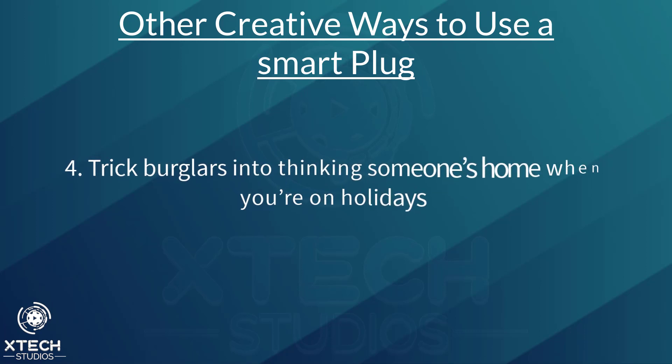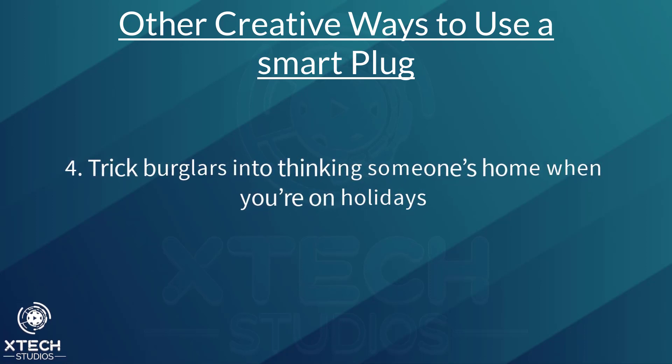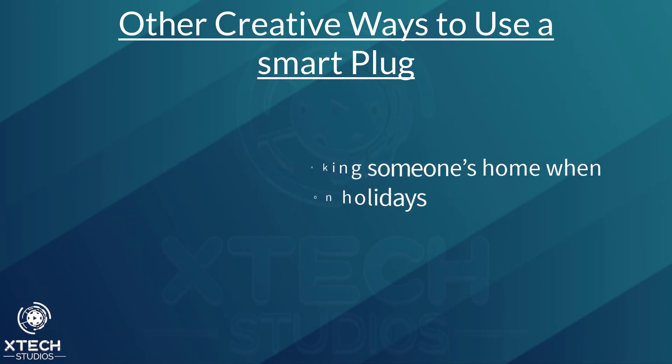You can also trick burglars into thinking someone's home when you're on holidays. If you're going away over the weekend or heading overseas, you might want to create the illusion that you're home. You can do this by setting up a smart plug with a lamp near a window — connect your lamp to the smart plug, then set timers for your lights to come on at night to create the illusion of activity and warn off intruders. You can travel relaxed knowing your home is looking after itself. It can also come in handy during New Year's Eve when all members of the house go to church.